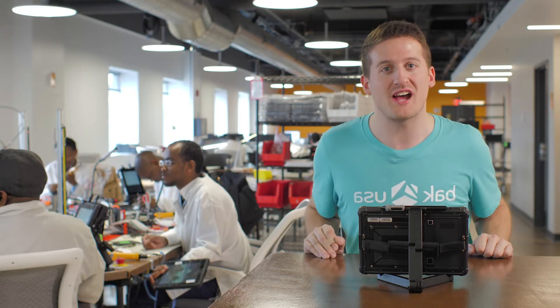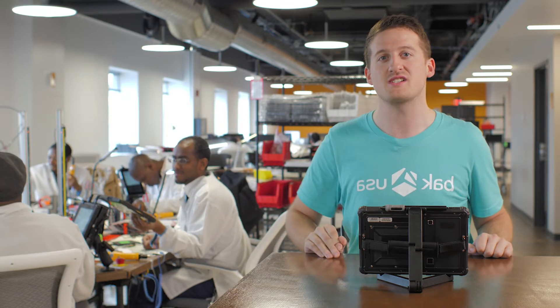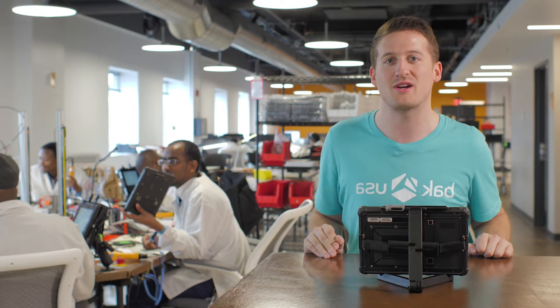We wanted to give you the most time possible with your device in the demo phase. So we skipped over the Windows out-of-box experience, and you'll be able to jump right into desktop customization and setup.